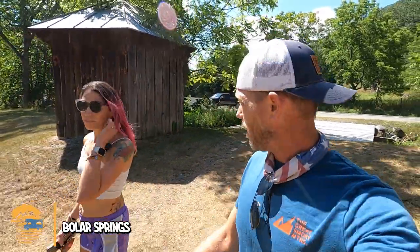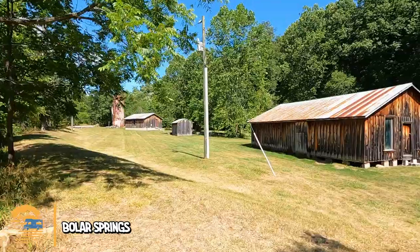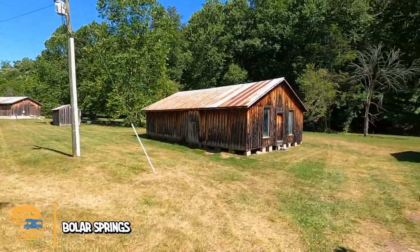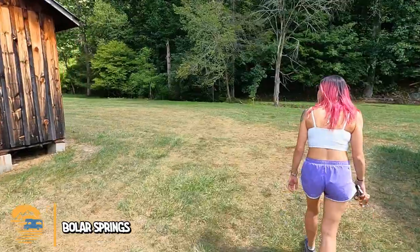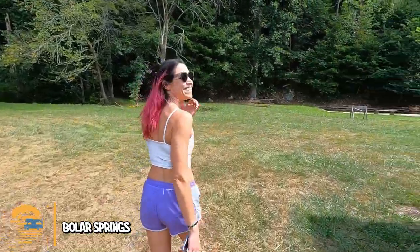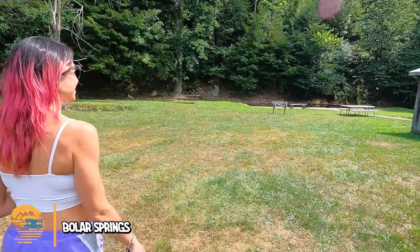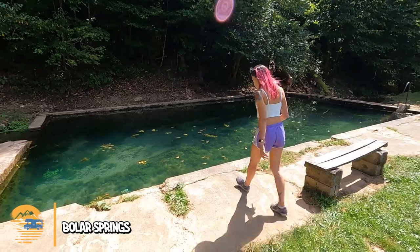We just rolled up to Bowler Springs — we don't see any private property signs, and we just read in an article from about a week ago that you can access this pool. So we're about to find out. It's a little spooky, I'm not going to lie. And then — oh, there it is! Look at that. Oh yeah — you can see it bubbling up.